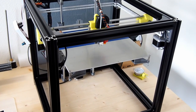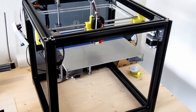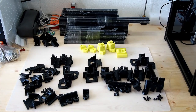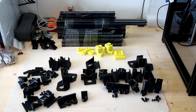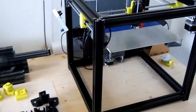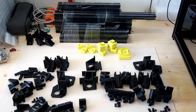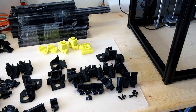Hi everybody, and welcome to this next episode of the build log for the Hypercube Evolution. Since the last video I posted, the Hypercube has been busy printing parts. We have two sets of parts for a normal single z-axis Hypercube, and also the dual z-axis Hypercube that I'll be converting this first printer into. Parts have been arriving, so the rest of this video I'll take you through all the parts we need to build the Hypercube Evolution, and then move on to building the frame itself.